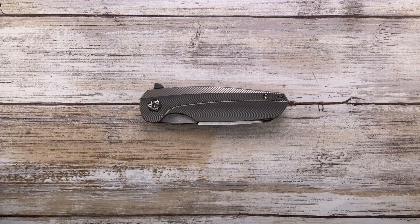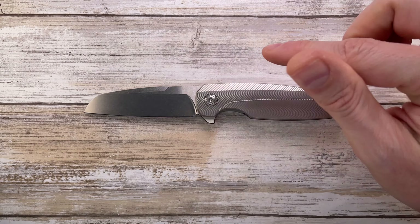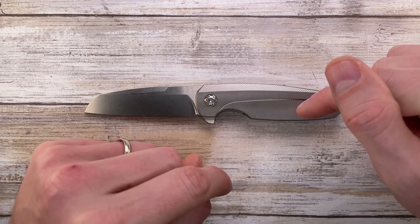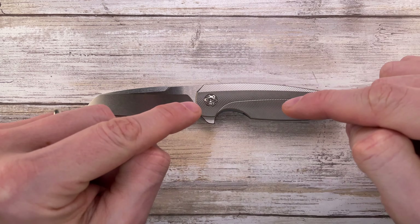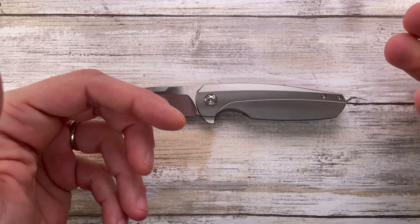Alright ladies and gentlemen, Fab's in the house, and today I'm here with the Holt Bladeworks Haptic for a review. We're gonna analyze the look, the sound, and the feel of this little guy. Don't forget to like the video and subscribe to the channel if you're enjoying this kind of content.